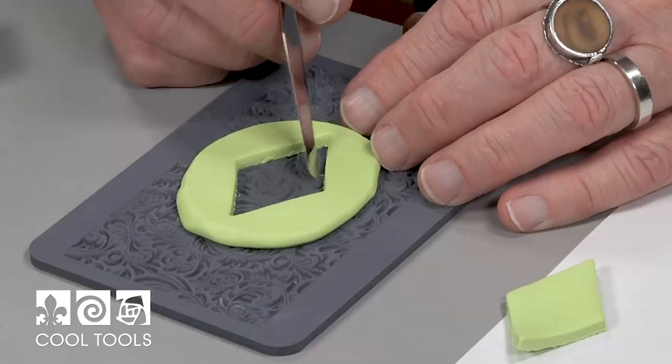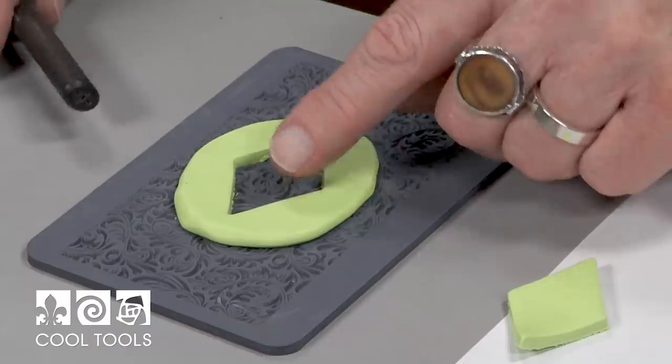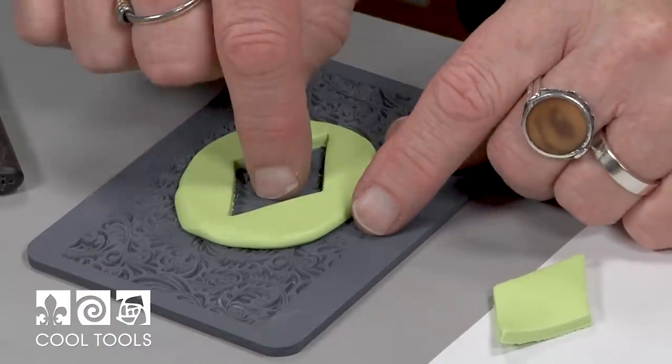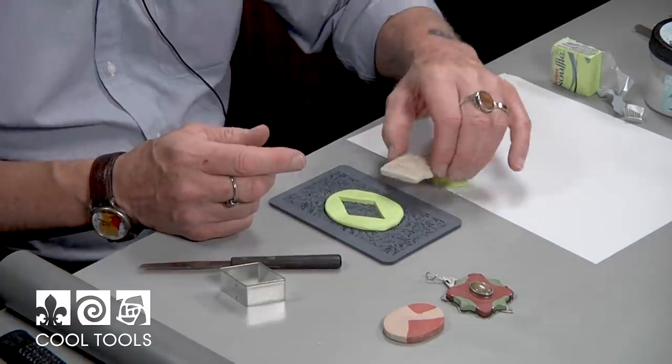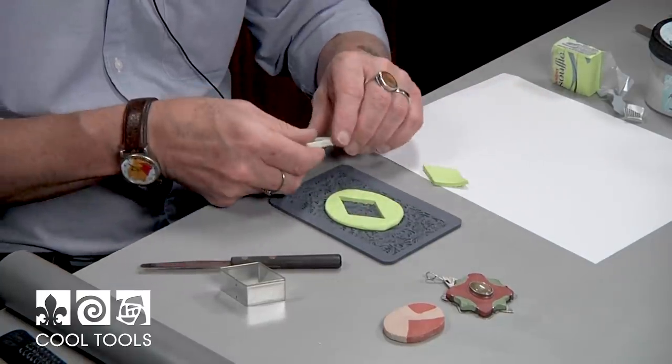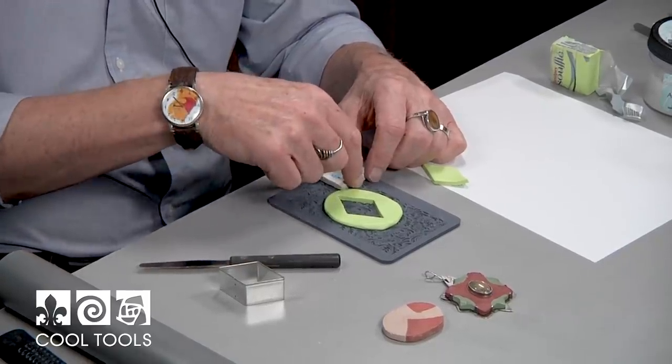And now I'll mix up my concrete, pour it in, and I'll get that shape with that shape on the bottom — but that will wind up being the top. So I did something just like that. I had it like this, and I cut it square with the cookie cutter.